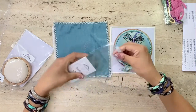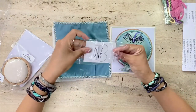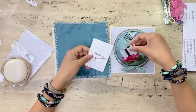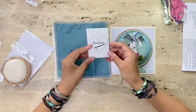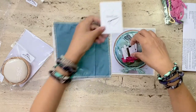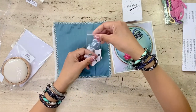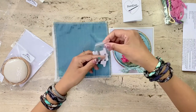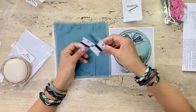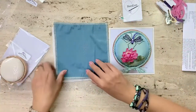Now the third little packet includes — we have the needles neatly organized, we have the beads for the dragonfly, and we have two metallic threads. So here it is — all of the materials you would need to complete the piece.